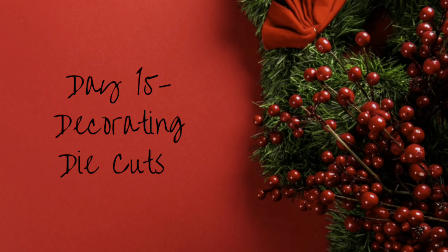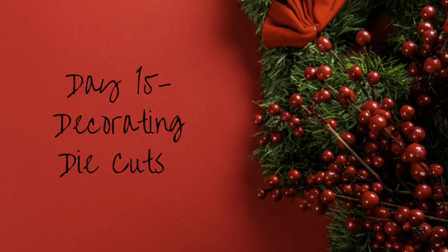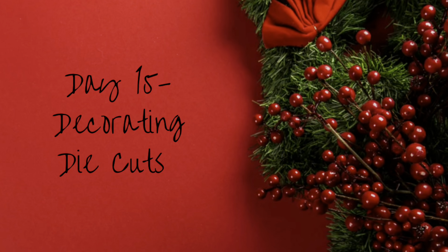Hi everyone, it's Shell from Scrap Secrets and welcome back to my channel. Today is day 15 in the 2022 Countdown to Christmas series and we're going to be decorating die cuts to create this gingerbread house from Honey Bee Stamps.